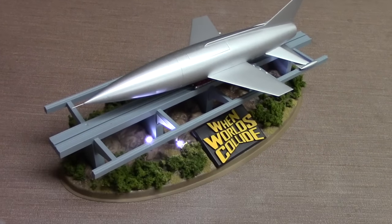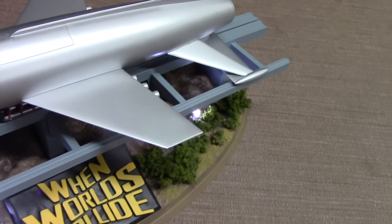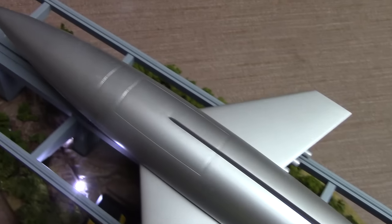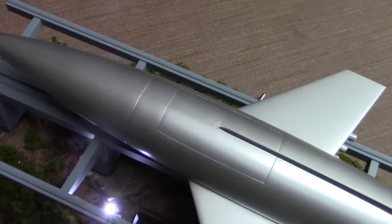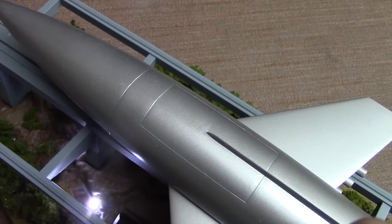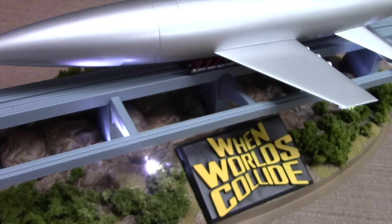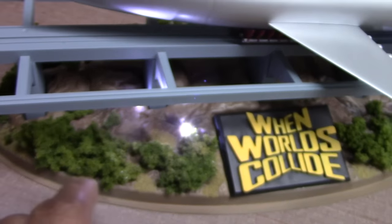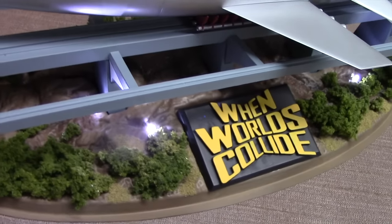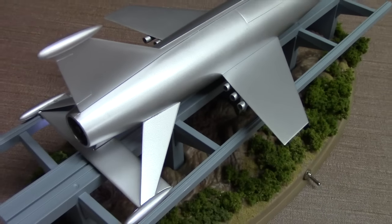Next up is a replica of the Ark from the 1950s movie When Worlds Collide. This model measures 10 inches in length and is made by Pegasus Models. This was mainly a straight out-of-the-box build, but it allowed me for the first time to use a scribing tool. The tool is necessary to preserve the panel lines, since the model comes in two halves and requires putty to address the seam. This build also incorporated lighting along the base, which represents a rocky surface, with added foliage for detailing and a track that the model sits on.